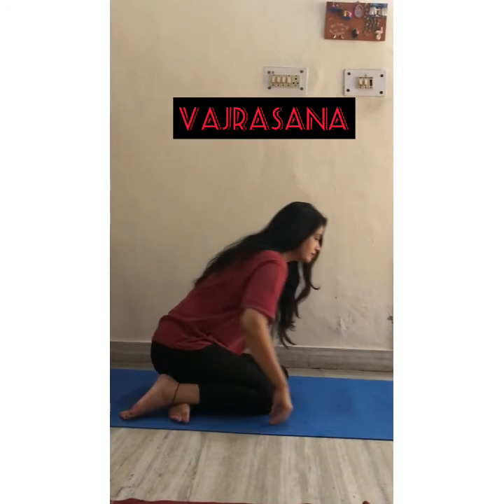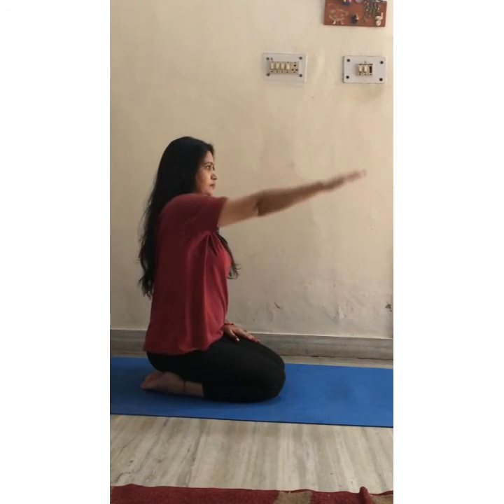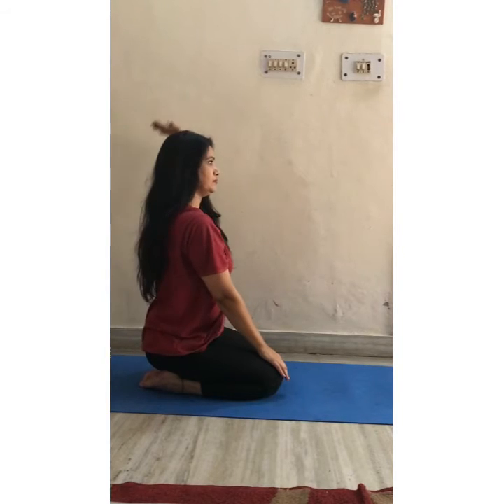Hold your legs. Sit on your heels. Your back should be straight. Place your palms on your knees. Breathe normally while doing it. Focus on one point. This asana gives strength to your knee muscles, to your ankle muscles, and to your backbone.